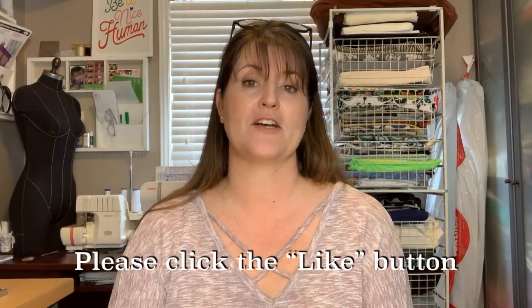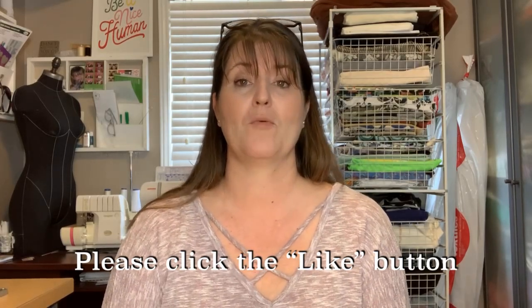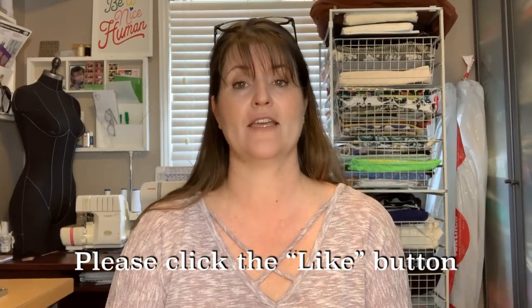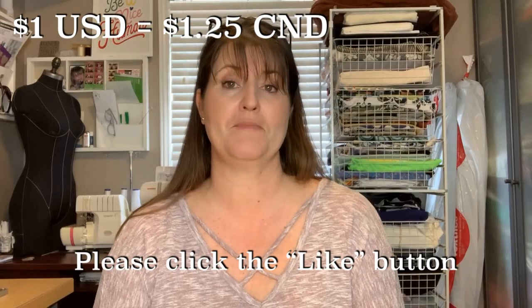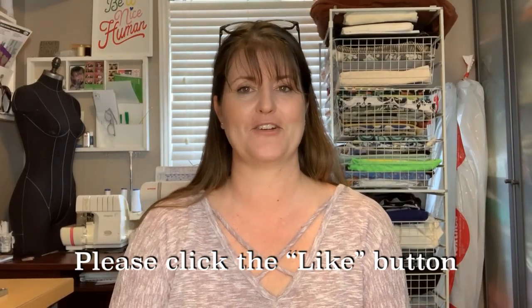Hi friends, it's Amy and I'm your sewing teacher. Welcome to this week's video, which is about comparing buying your sewing notions from China using wish.com versus amazon.ca — or amazon.com if you're in the States. Note that today the American dollar to Canadian dollar exchange is $1 USD to $1.25 CAD, so you may need to do a little math to convert.